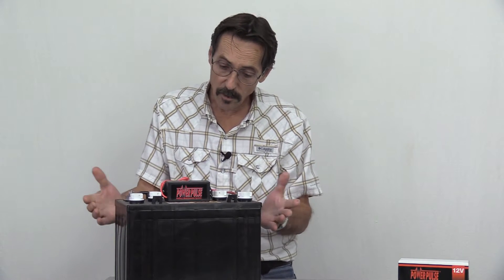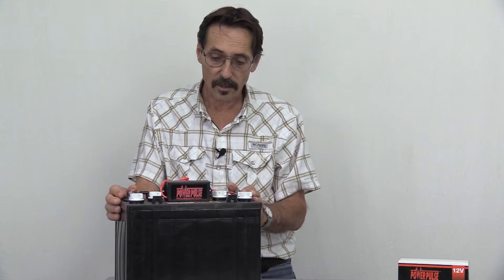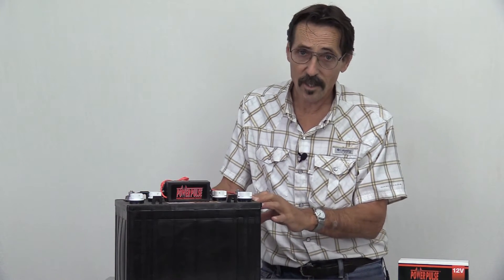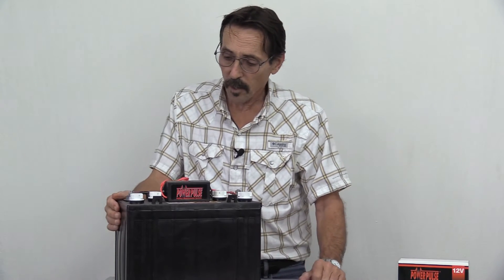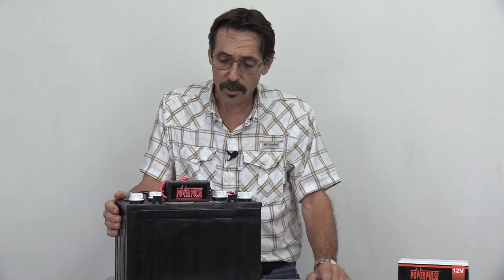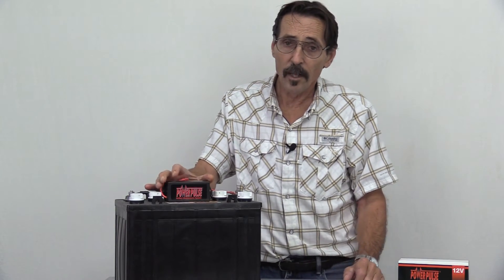It will keep the sulfates off that battery permanently. These can extend the life of a battery about five times, which translates into about eight or ten years. A well-maintained battery is easy to charge and will last a long time. Extending the battery's life five times will save you a lot of money, plus batteries are easier to charge. This battery desulfator will keep your battery 100% efficient.